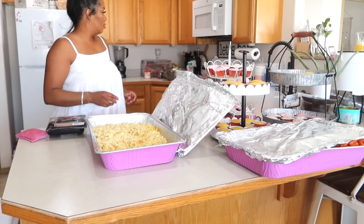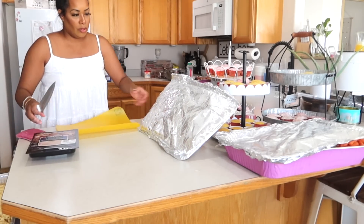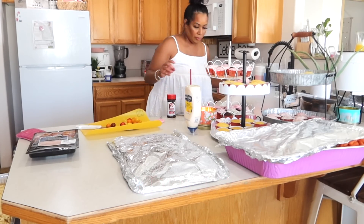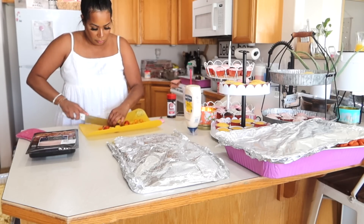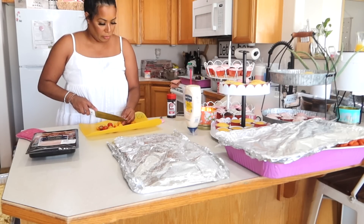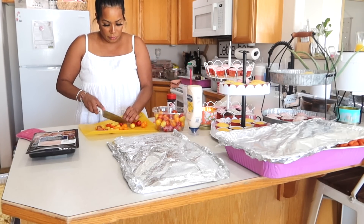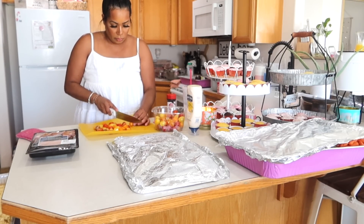Now on to my super yummy pasta salad. I cooked up the pasta ahead of time — this is Banza chickpea pasta from Costco that I'm making my pasta salad with. The pasta salad is super easy, cheap, and a crowd pleaser. I'm cutting up some cherry tomatoes, adding a little Italian seasoning, some balsamic vinegar, and seasonings. You can add feta cheese and salami. I ended up using ham sandwich meat since I forgot to buy salami, but everyone loved it.